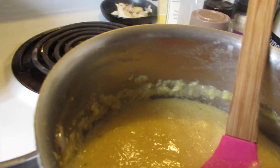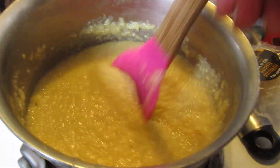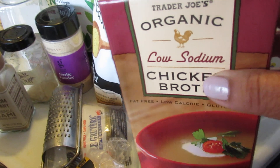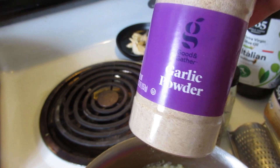So I have a polenta here, and I showed you on my last video. I went ahead and added more chicken stock to that because I wanted it creamier. And then what I did was I wanted to flavor it up.